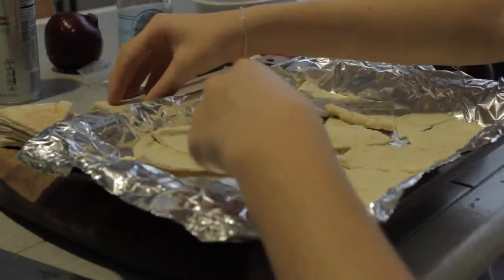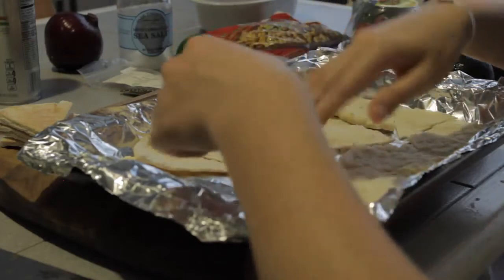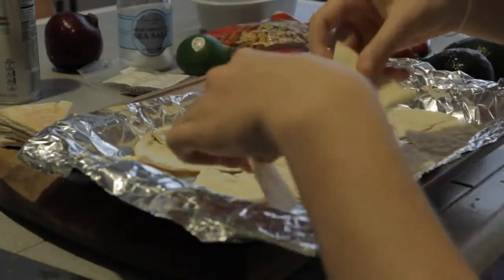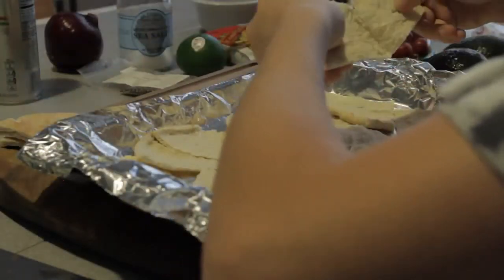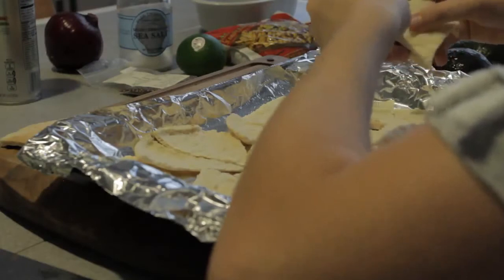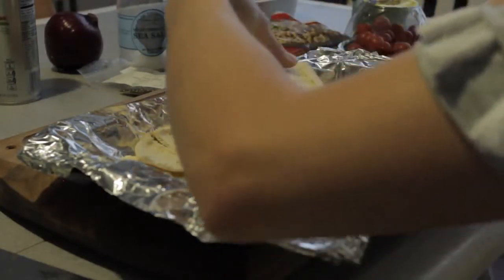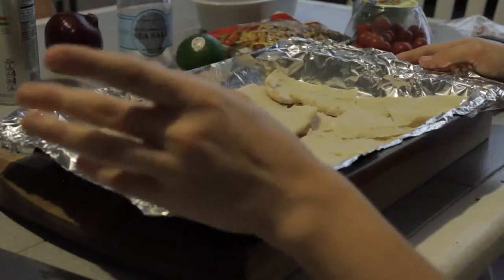Here I am still just tearing apart our pita bread and laying everything out. When we're done, we're going to want to put some olive oil on top. Olive oil is one of the healthiest oils to cook with, so I would definitely recommend using that. Coconut oil is another healthy option, though I'm not sure how it would work in this situation — I've never personally cooked with it before. I'm just going to go ahead and use my olive oil spray on top again.